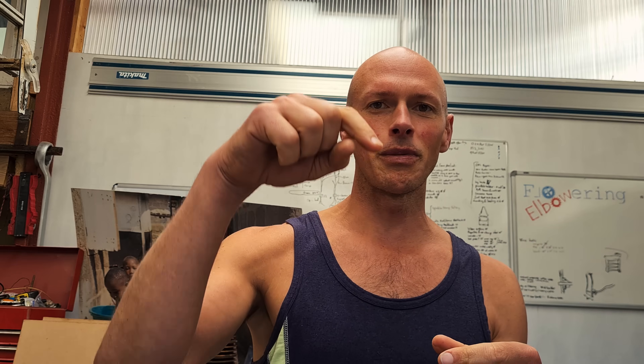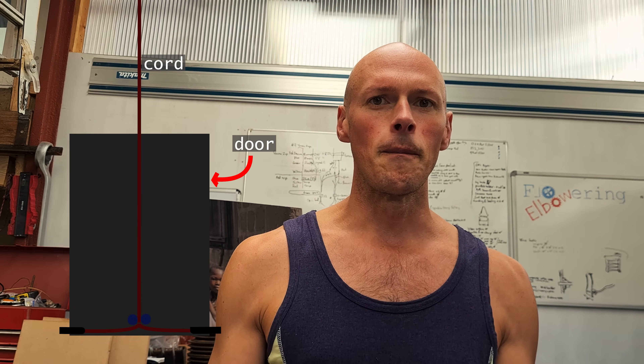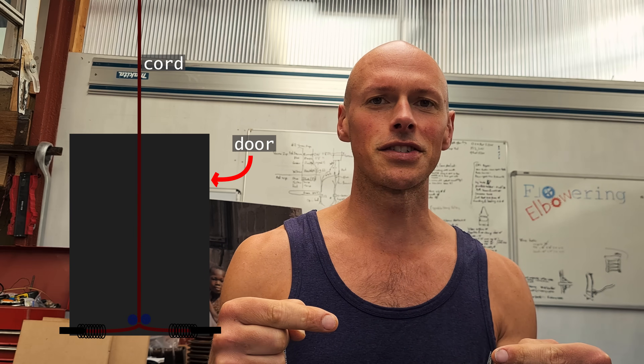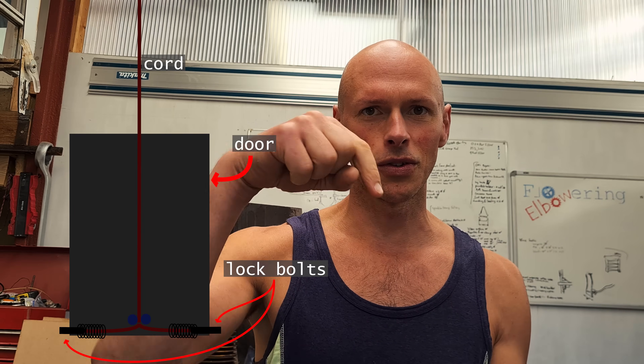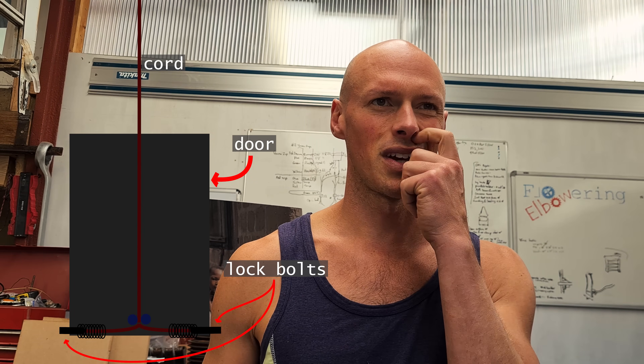One way I can think of doing that is to have the cord going all the way down to the bottom of the door, with a spring release so that when weight comes off the cord, some springs push out lock bolts. We'll see — probably not, because I imagine the weight would come off the string anyway.